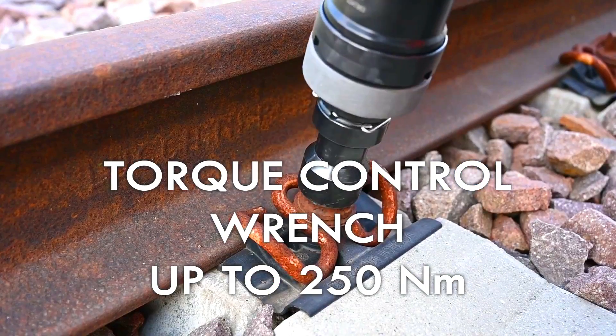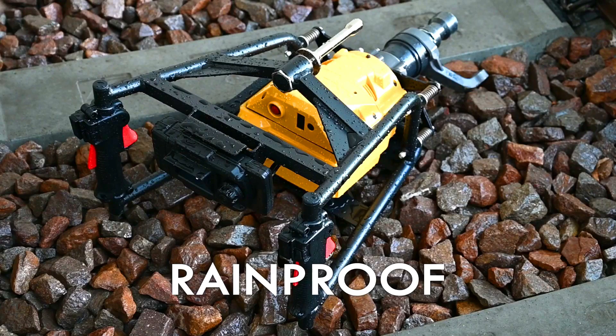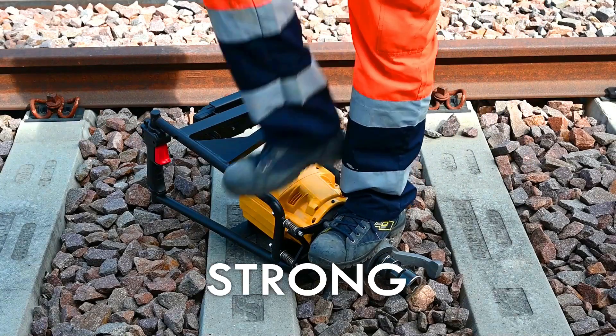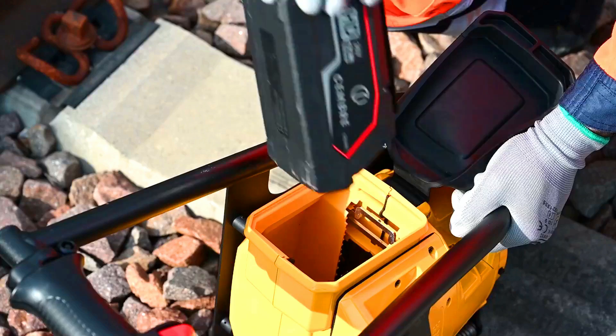Canvra T-W18V. The Canvra T-W18V is a battery-powered torque wrench that is specifically designed for railway fixing, up to 250 Nm. It is a rugged and reliable tool that is perfect for heavy-duty use.